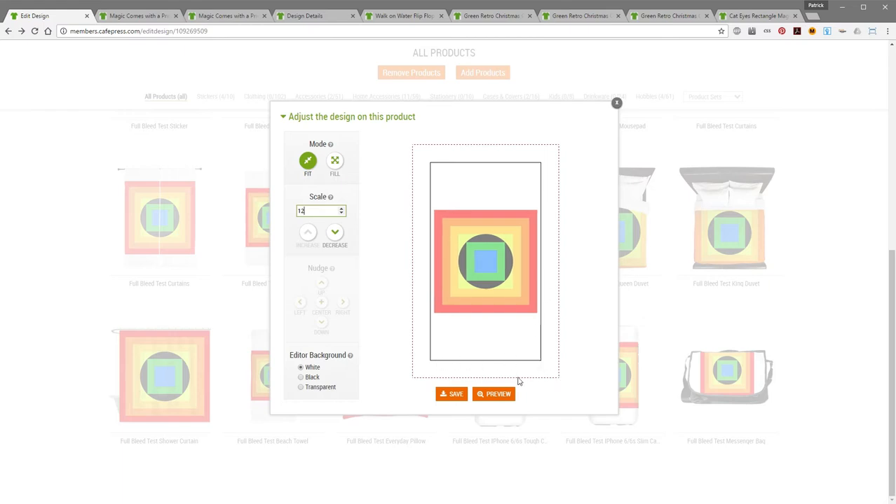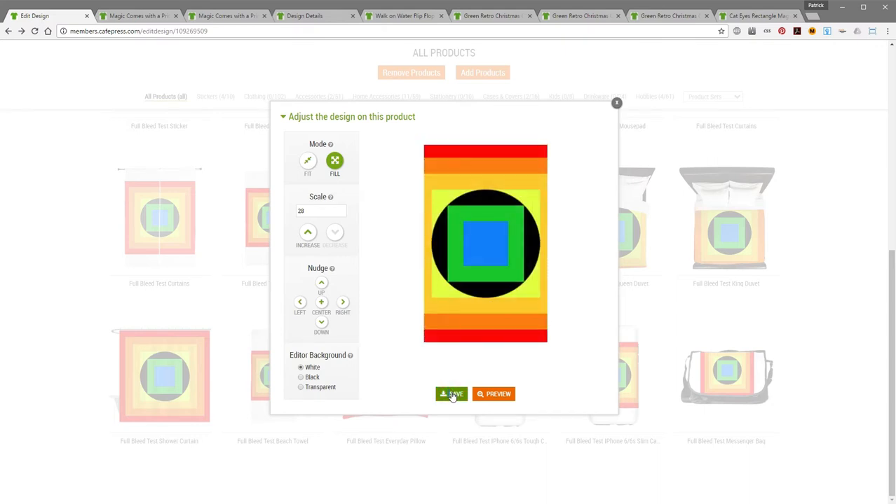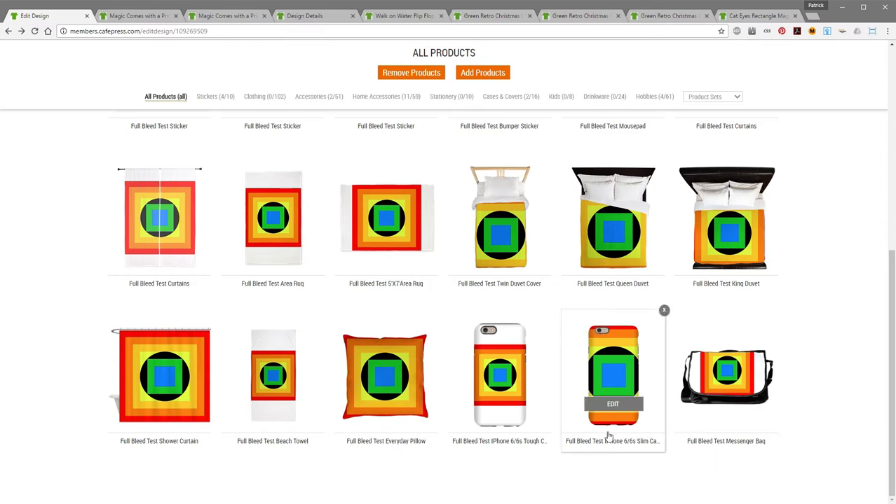So you want to make sure your design fills this entire area — we do that by clicking the fill button, which increases the size of your image to fill up the entire print area including that bleed zone. Now the center product where the black outline is — that's what the cell phone case is going to look like. Once I click fill and save, and come back, you can see the graphic fills up the entire space and there's no white outline anywhere.